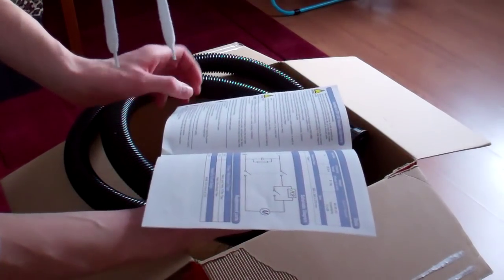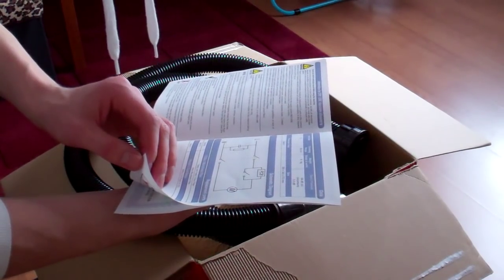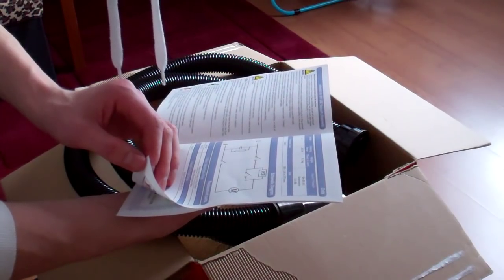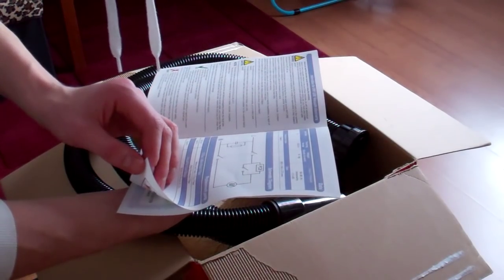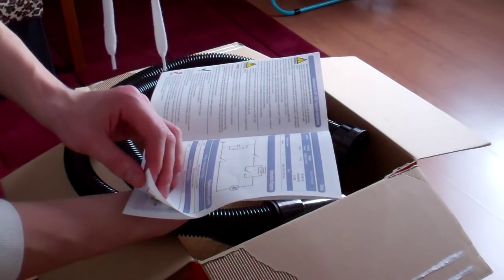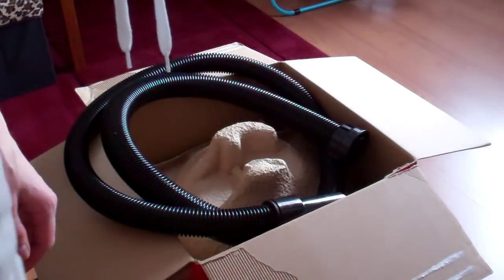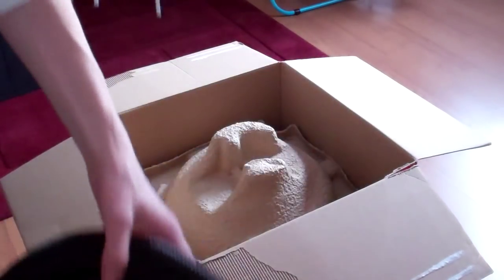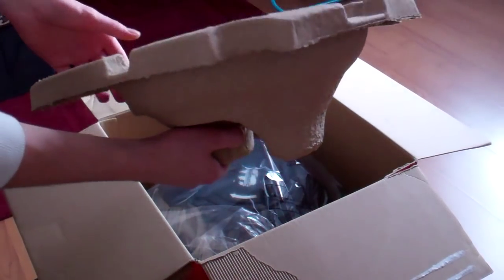Let's go to the specs. Drum size 9 liters, sound pressure 64 decibels, cleaning range 26.8 meters, weight ready to work 8.1 kg. Energy class A, 620 watts. That's a nice feature.